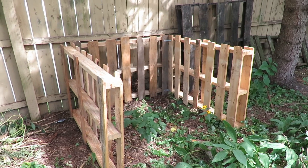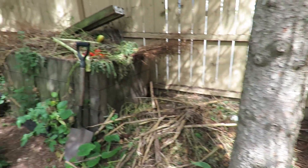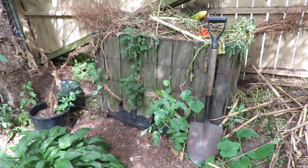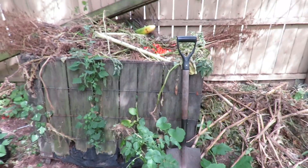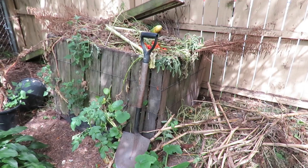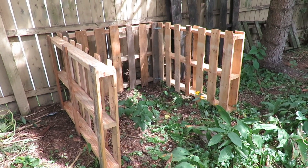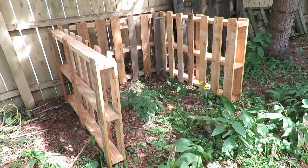Now the first thing I did was I built myself a new compost because my current one is a little full. This is just a Gaylord box that I had gotten from work and I lined it with landscape fabric. You can see the landscape fabric right there sticking at the bottom. The thing I don't like about this is I can't get in there and turn stuff. So when it came time for me to build a new one I just grabbed some pallets from work and I put this up. This will give it good drainage because it can drain right to the soil. It can give it good air circulation.